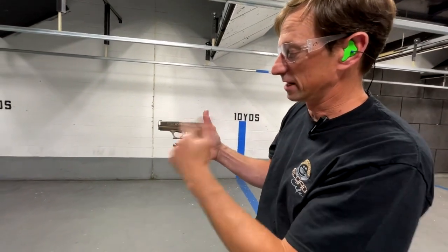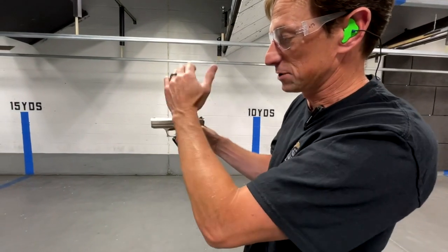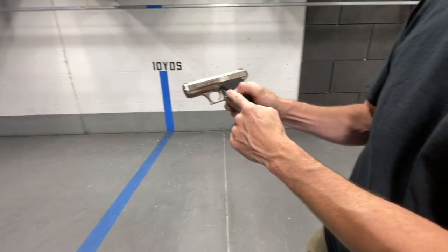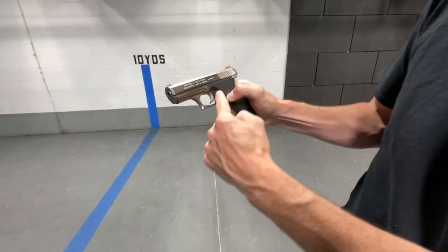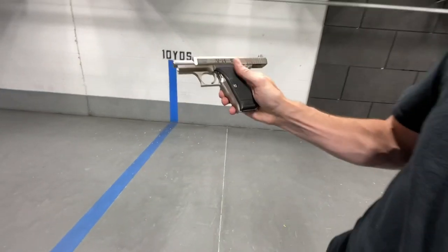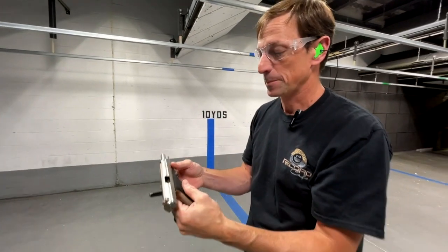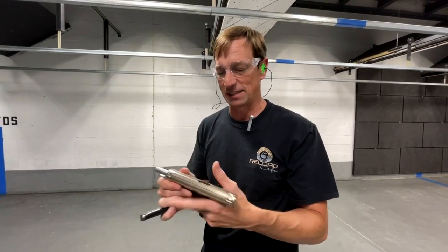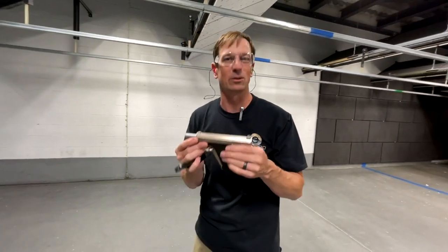One of the other cool features of this gun is there's no visible slide stop. The action isn't going to stay back unless you push on the little lever tucked behind the grip right here — if you push back on that, now it stays back at slide lock. Really cool gun from HK. I'm pretty excited to own another one. I don't see myself selling this gun anytime soon — I'm going to enjoy it.